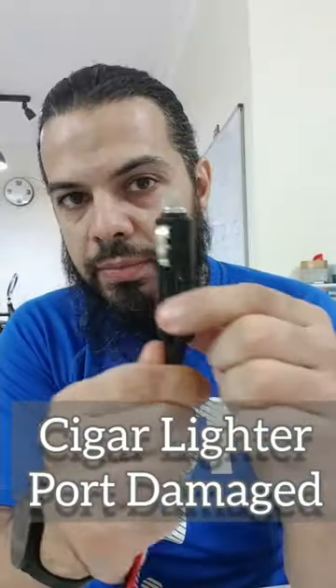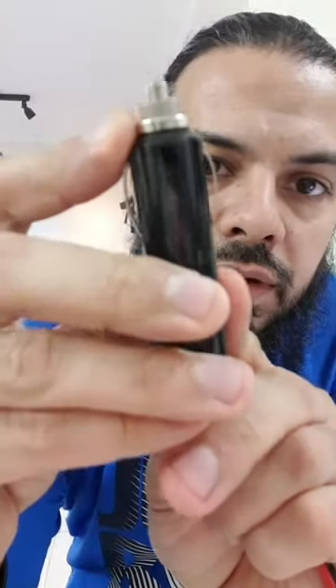Today we've got a cigarette lighter charging port broken. So this bit here, this breaks very often on a lot of things. Order this from Amazon — it comes with its connectors at the end.